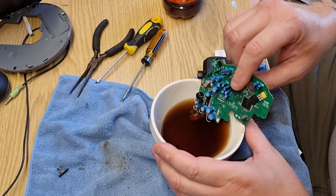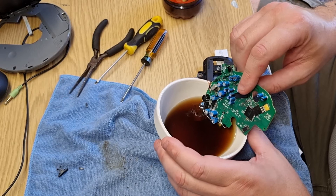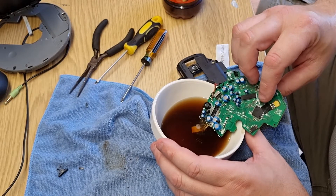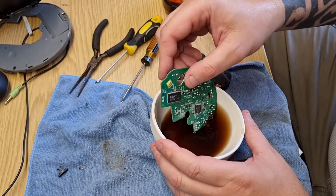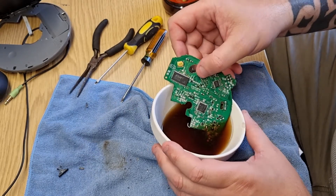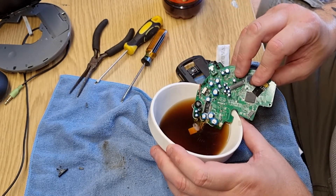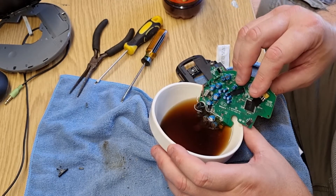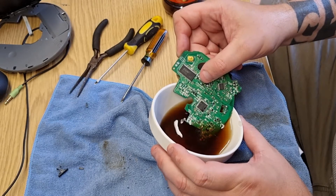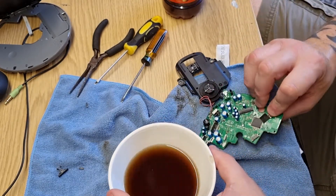Seems to be fizzing up quite nicely. I think there was more acid on there than I realised because it's fizzing up all over that board. It might have a few leaky caps in this thing — it wouldn't surprise me. That should do; I'll leave the other bits in there.